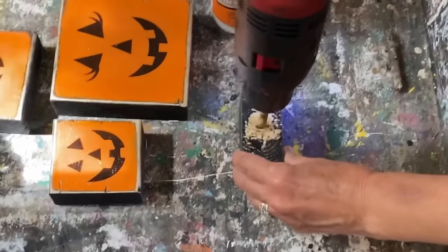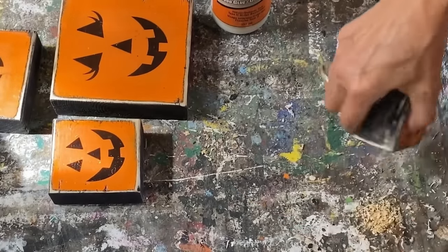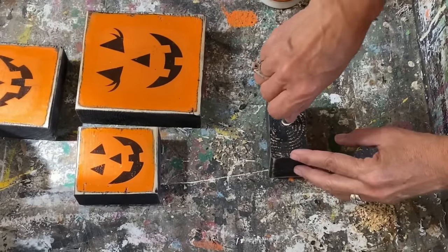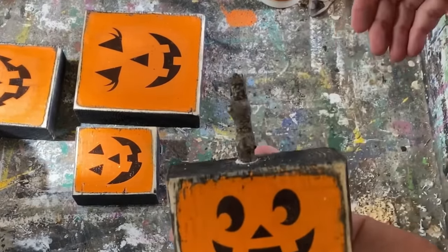I just went to my backyard, got some twigs, and drilled a hole in the top of these pieces of wood. I'm going to put a little bit of wood glue in there and stick those little branches in so it looks like a stem from a pumpkin.